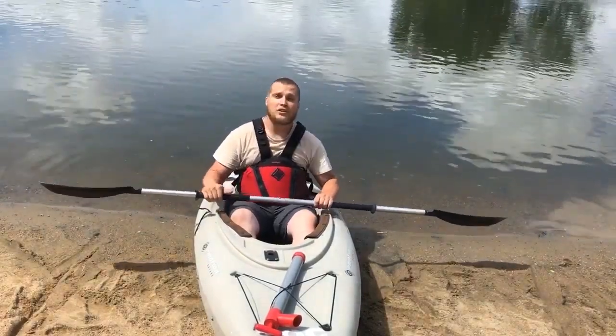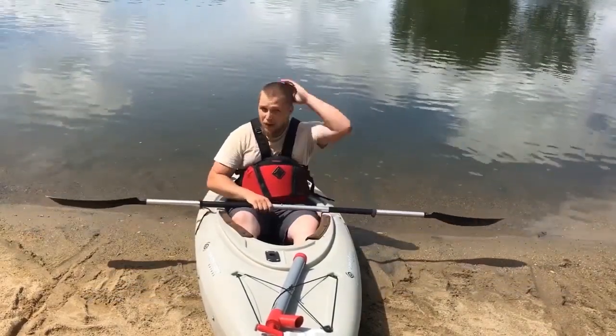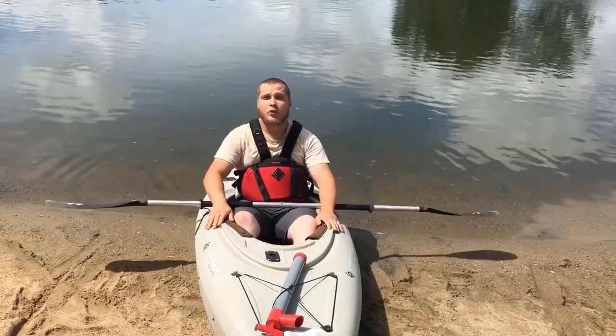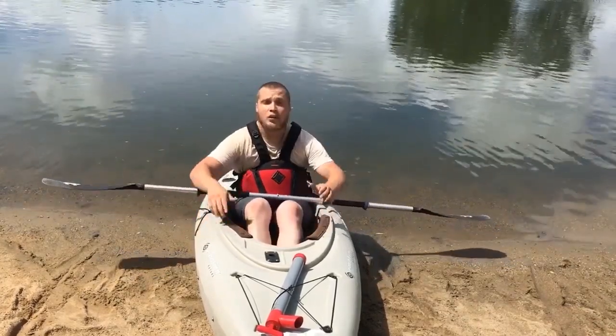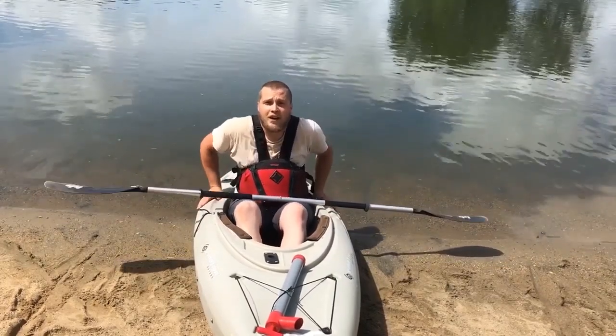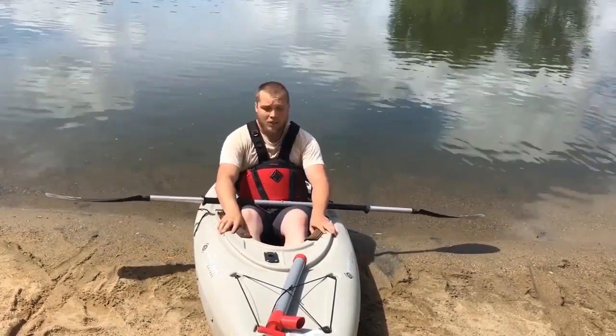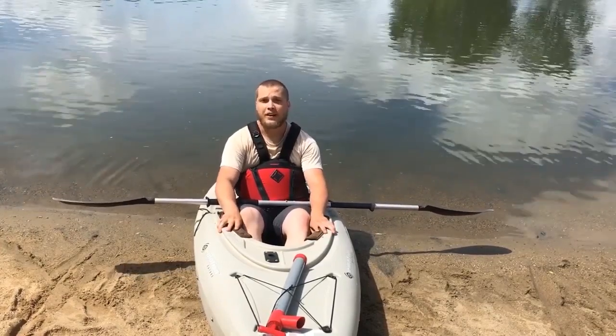The first thing — as soon as you know you're going to tip over — you want to lean as far forward as you can. That'll protect the back of your head and some of your equipment from the bottom if you're in a shallow area. Then you bring your legs close together and you push on either side of your cockpit, like you're taking off a big pair of plastic pants. That's always something to practice before you go on a big trip, so you're proficient in wet exits.